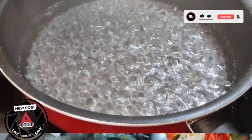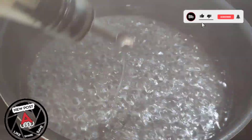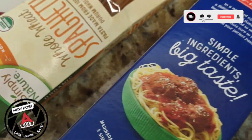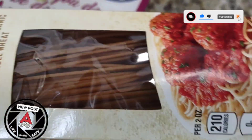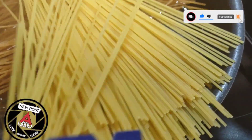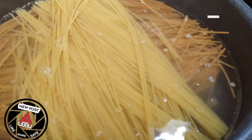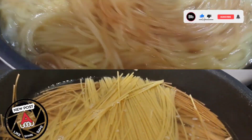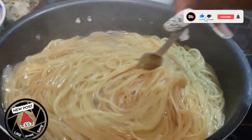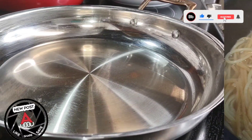Now here I have some water going — I'm adding some salt to it and a little bit of oil. Any oil of your choice will work. I'm using two different types of spaghetti: regular spaghetti and whole wheat. I love to combine the two together — give it a try and see how it comes out, it is perfect. Pop it in the water and allow it to cook for about seven minutes. You don't want to overcook it because you are going to put it into the sauce. After seven minutes, drain the water and set it aside.